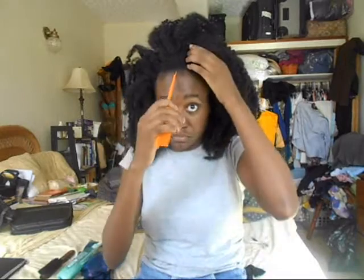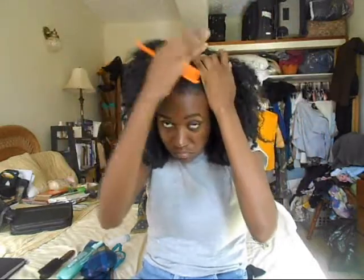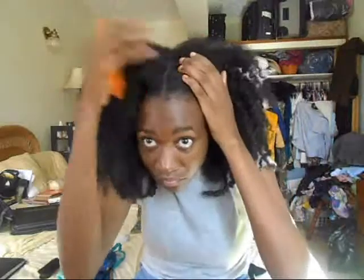I'm going to start with a middle part — you don't have to do this, it's optional — but I like to do this because it helps it look a little bit more neat and put together. Even though this is a stretching method for my hair, it's still a style and you want to be able to go out with this. It doesn't have to be straight or perfect; I just make a line and that's it.